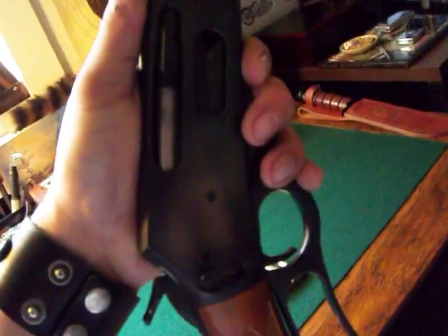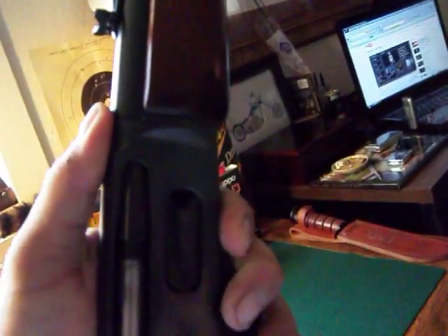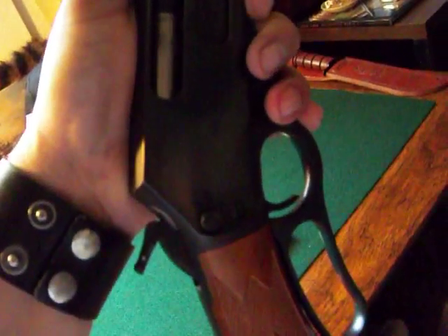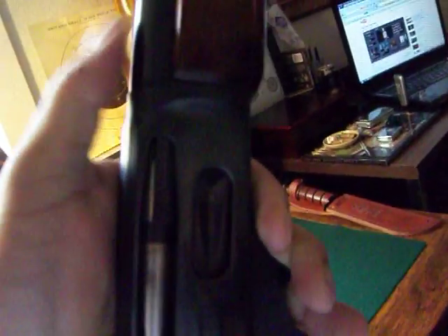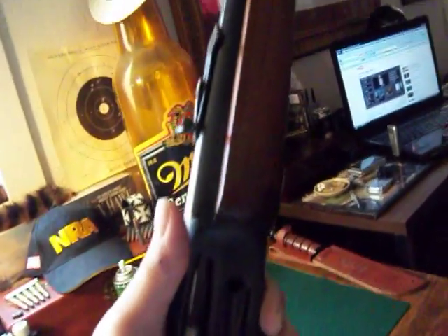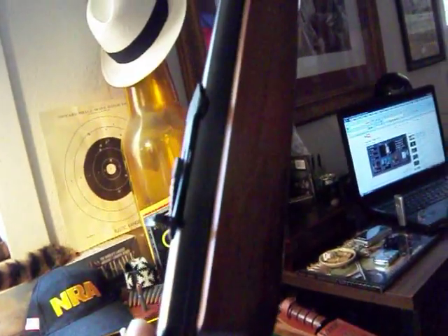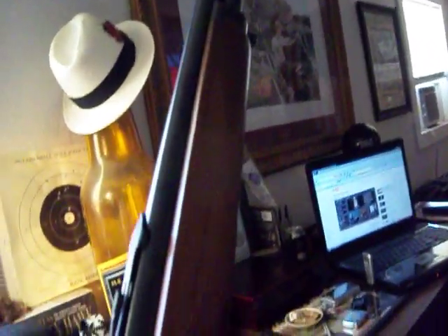I'm going to save up some money and get myself an octagon barrel Marlin. I was going to sell this one but my good friend General Gene 007 talked me out of it — told me it would be better to hold on to it, save up, and get the octagon barrel Marlin. That's why I want an older model. I just love to have the octagon barrel on a lever action rifle because it's a bit more traditional. I don't know the exact model I'm looking for, but if any of you could send me a PM or leave a comment, I'd really appreciate it.